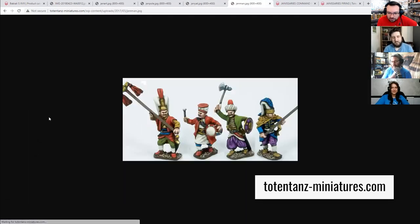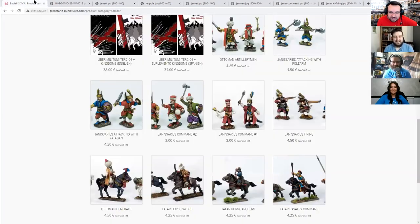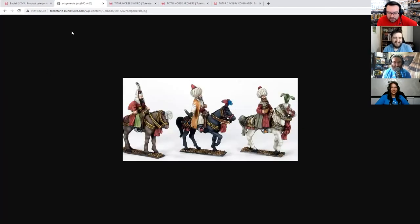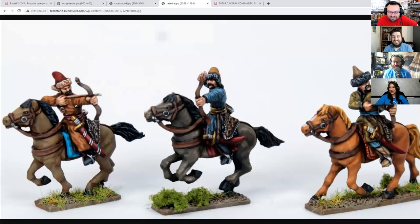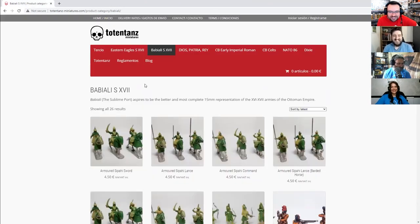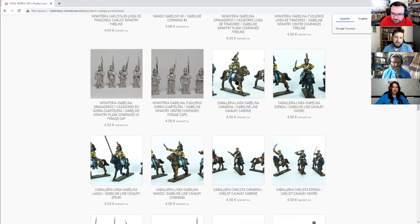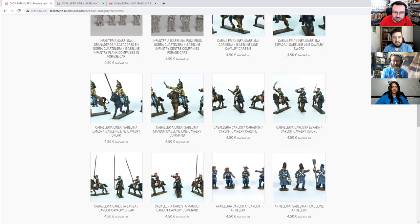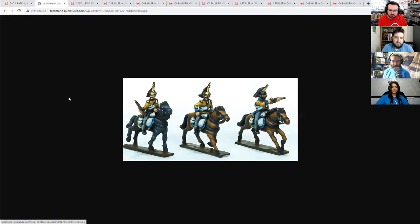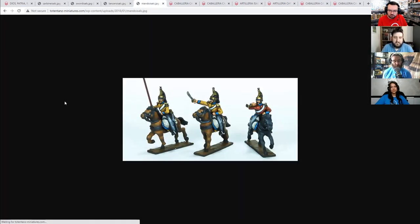If you want to do Baron Munchausen, which is set in this era, you can retell his spectacular engagements with the Ottoman Turks. There's not a huge amount in here in the grand scheme of things. The Carlists are probably the next biggest set, and they also have some really nice 15mm scenery, so even if you're not playing the Carlist wars themselves, that could all be stolen for Napoleonics. They also hold the license for the Corvus Belli 15mms — at the moment, only the early Imperial Romans and Celts are on there.